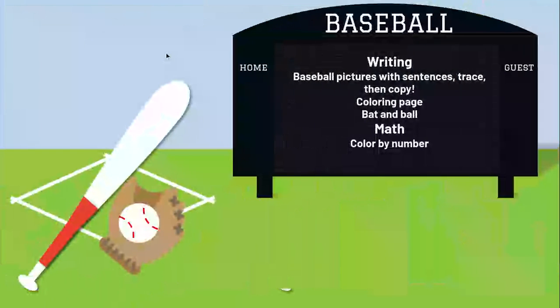And for our writing, you guys all got the baseball pictures that you can gather. Trace the sentence and then copy the sentence, or you can trace the sentence and then write your own sentence about your picture, or however you want to do it. There is also the coloring page — just coloring the bat and the ball.